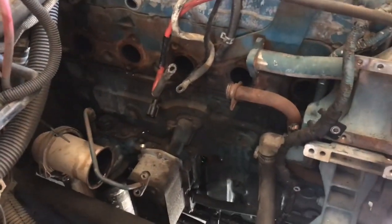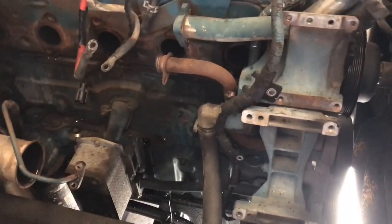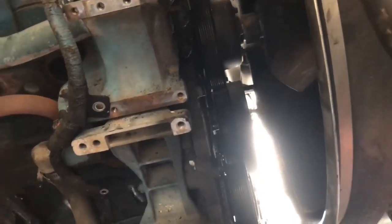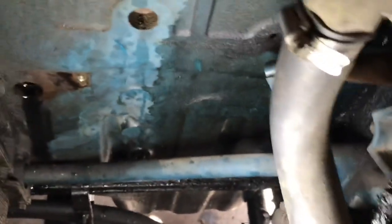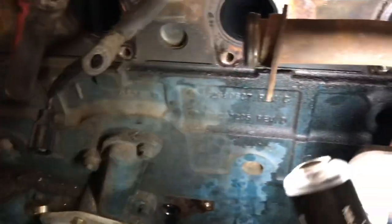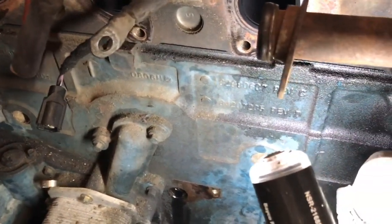We went ahead and got the turbo, exhaust, and all the little parts here on the right side of the engine. Now I've got to go to the left side, but let me show you — here's a better view of the oil being dripped in front of the engine, here's the oil leaking out of the timing cover, and there is the oil leaking all along the head — front, back, and on the other side the same thing.